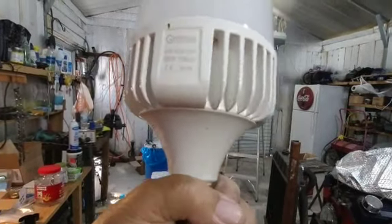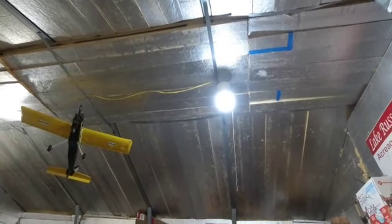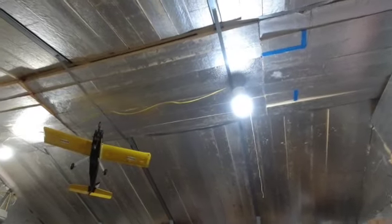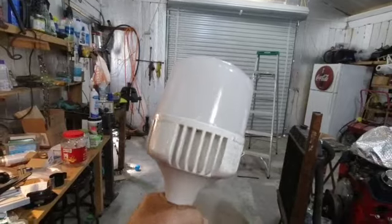So I took that wound light down and I put one of these up and it's quit working already. Think about this garage — the lights are only on when I'm out here, and I'm only out here now and then. Why should this thing have gone bad so quick? It couldn't have been in there more than a year or so.